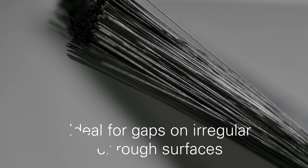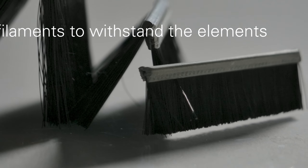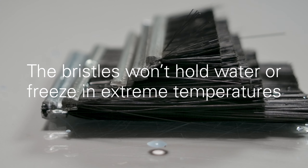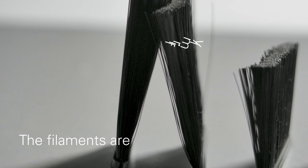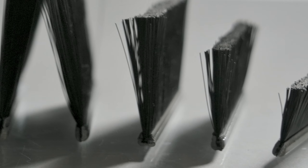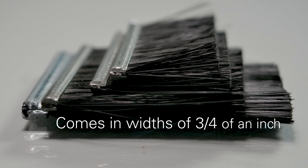Ideal for closing gaps on irregular and rough surfaces, there's our reliable slim brush weather seal. The polypropylene bristles are made to fend off the elements because they don't hold water or freeze in sub-zero temperatures. They hold their bristles due to being firmly wrapped around a metal rod to ensure a lasting seal. To make certain your job gets the right width brush, we offer a variety of sizes to get the best seal for you.